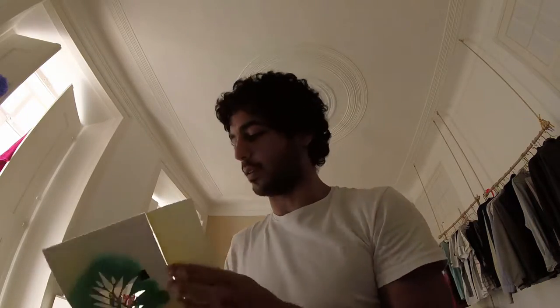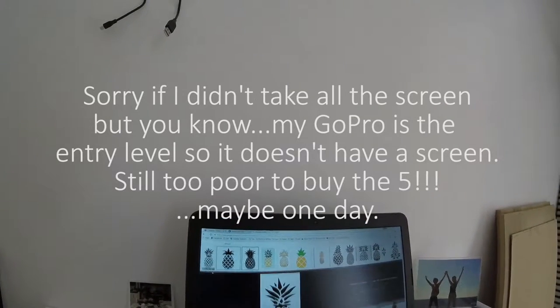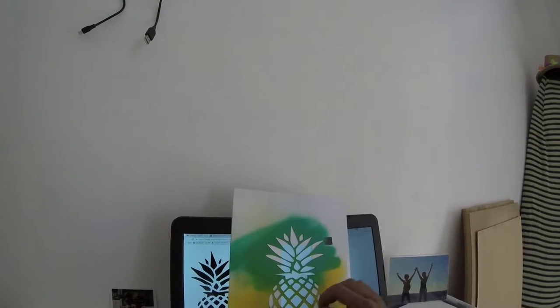Let's imagine for a second that you want to do this stencil. What you do is go on Google and write 'ananas stencil' — very easy. Then you go into images, and you have this, you see? For example, this one was the one I used.